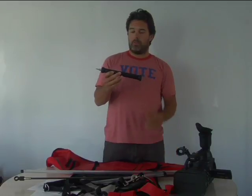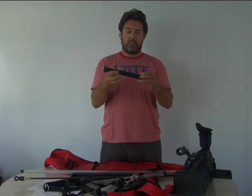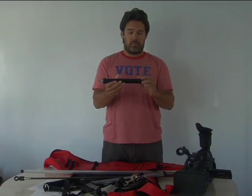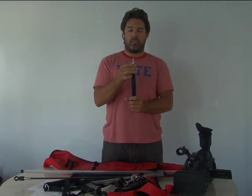Our handle is PVC and it's all plastic, with easy-to-remove screw-off end caps. This quarter-inch bolt here is what screws into the bottom of your camera.